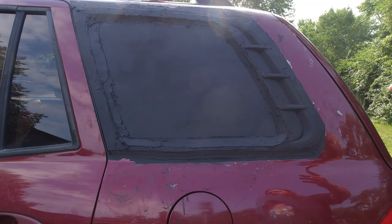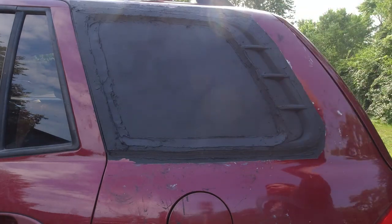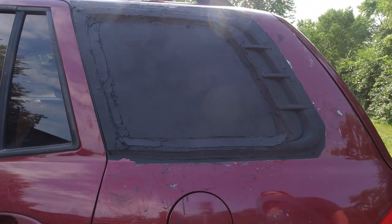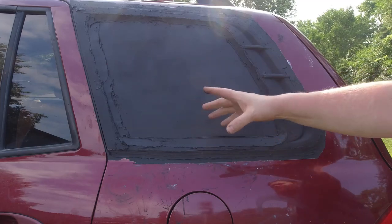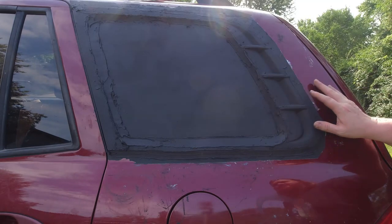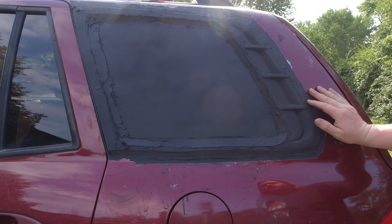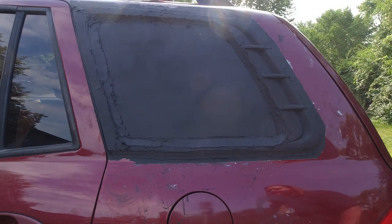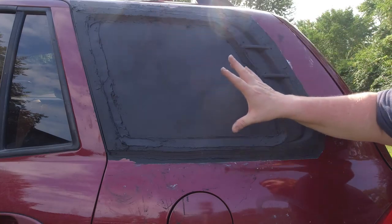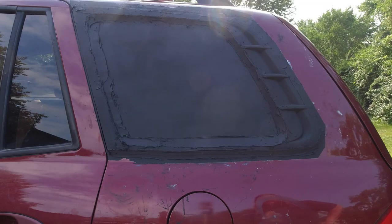I bought myself a tube of caulk for about a buck, some paintable silicone, and I just had this black paint lying around. There you go right there — that's how you replace your window with fiberglass for under $30. Would you rather spend $30 and do it yourself, or pay $300 to have it professionally done and have it look really nice? It's up to you. I don't know what your financial situation is, but I know what mine is, and I'm happy with this. It's already kind of dry and I'm pretty freaking happy with it.